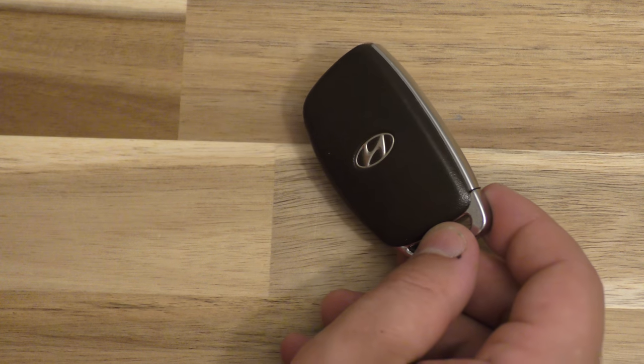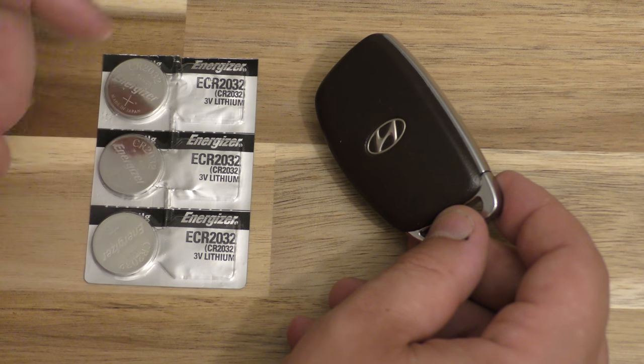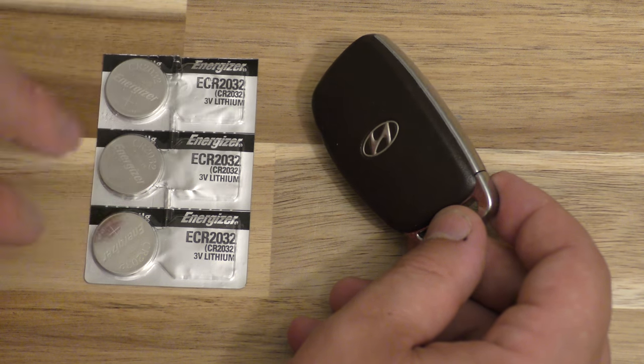First order of business is you need your new battery. This takes a 2032 battery and I got this little three pack off Amazon. It was about $4. There's a link below in the description.